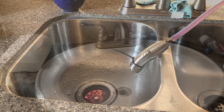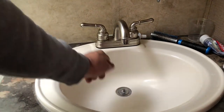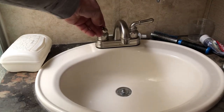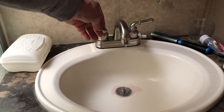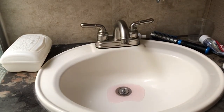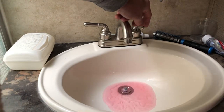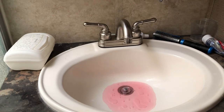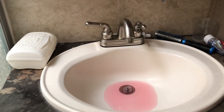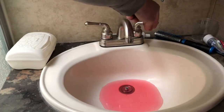Now we move on to the bathroom faucets. I always want to catch this antifreeze so I have an idea of how much is coming through, so I close up all the drains. This is the hot water side — we got a little bit of air come out and then a little bit of antifreeze, but we'll pump some more. Okay, we got good red color coming out of there. Looks like we got antifreeze out of that.